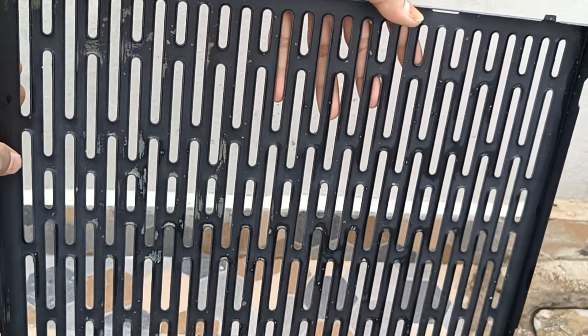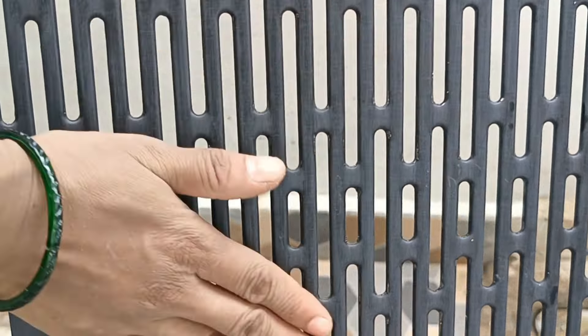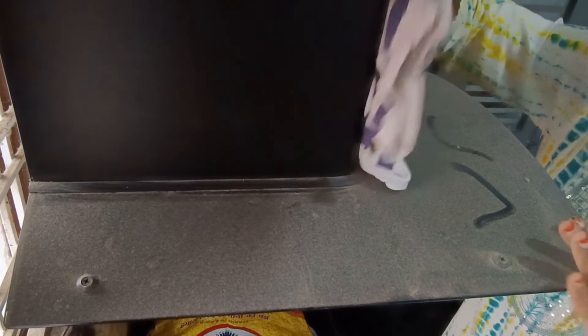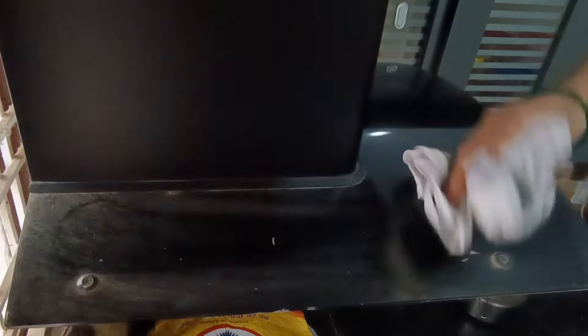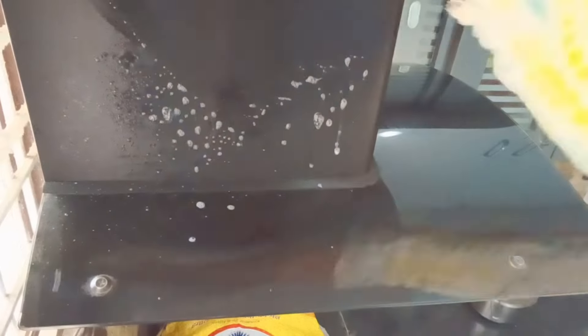It is easy to remove the lid. Now, how neat is this? It is neat. It is not neat. So, as we do this process, we will put it in the pot. In every place, we will put a little bit of acid. The other way, the water is clean.